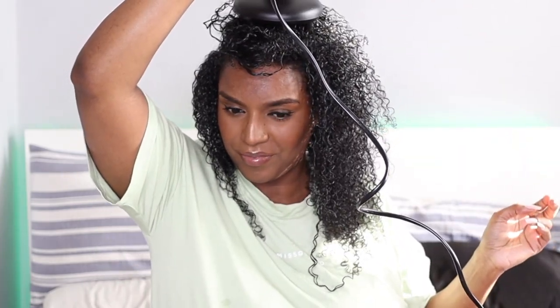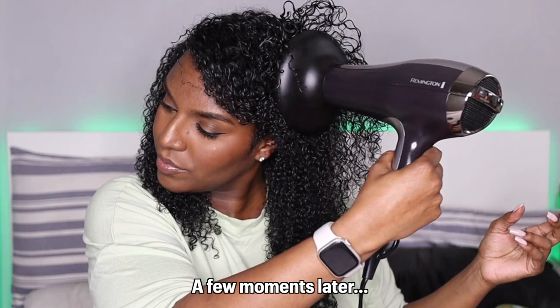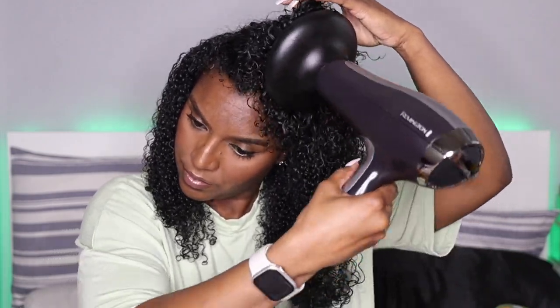Another benefit of diffusing is that it apparently helps reduce the amount of frizz compared to air drying. The only time I diffuse is if I'm short for time and need to dry my hair ASAP. I'm not a fan of going outside with wet hair, and my shape always comes out funny if I air dry 100%. I wouldn't recommend air drying to 100%, especially in winter because it's cold and you will get sick.